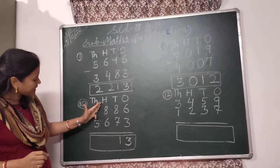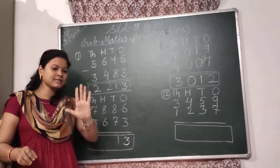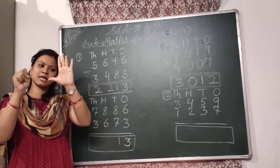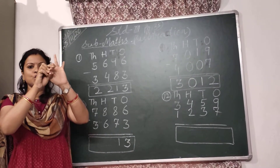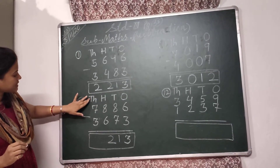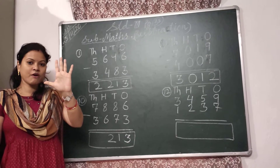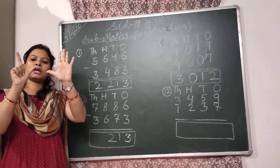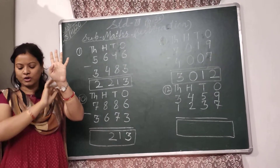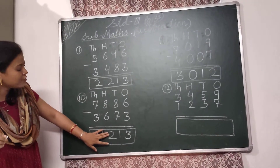Then come to the 100's place. Here 8 minus 6. So I have to subtract 6 from 8. I will take 8 fingers: 5, 6, 7, 8. And I will put down 6 fingers: 1, 2, 3, 4, 5, and 6. 2 fingers are left. So I will write here 2. Then come to the 1000's place. In the 1000's place, 7 minus 3. So I have to take 7 fingers: 5, 6, and 7. I have to put down 3 fingers: 1, 2, and 3. 4 fingers are left. So I will write here 4. So children, your answer is 4,230.